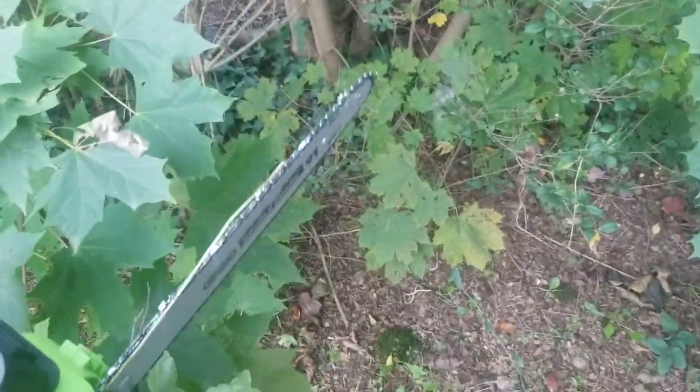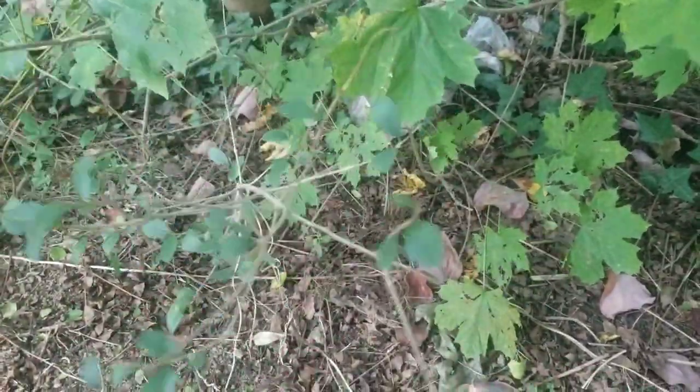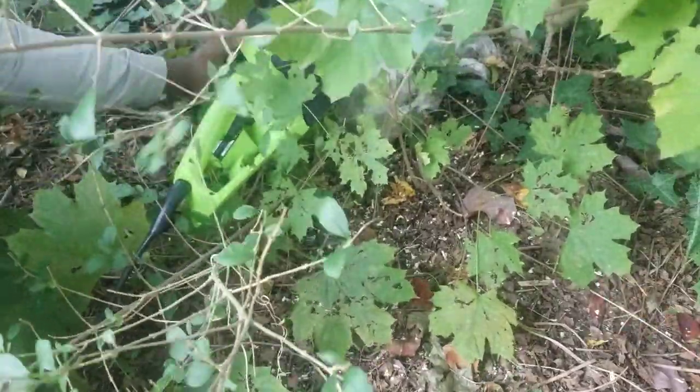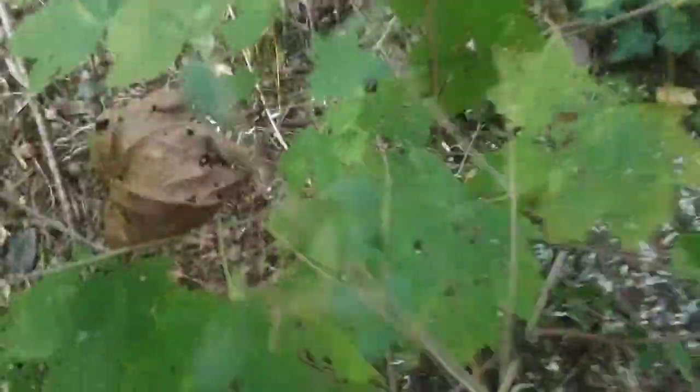I'm gonna come here and cut some of the stuff. I hope you guys can see what I'm doing here. I'm gonna cut the wire — I'm gonna cut a little more and then cut all the strings. Okay guys, this is a big one. I'm taking the whole thing off.